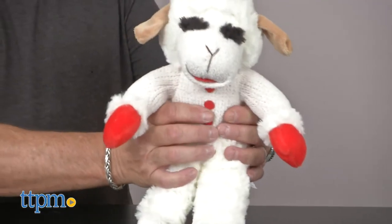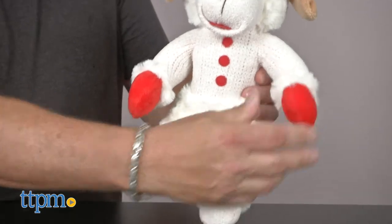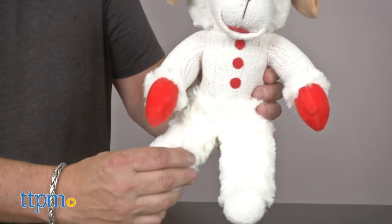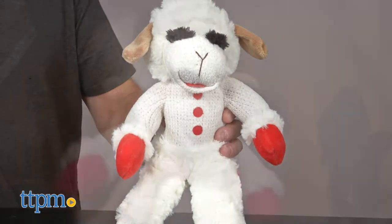Count them — one, two, three, four, five. One in the body and four in the hooves of the lamb.